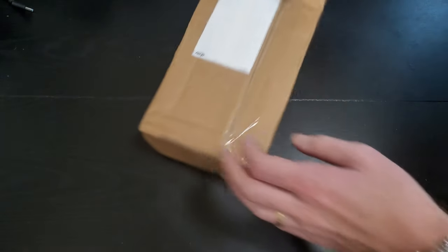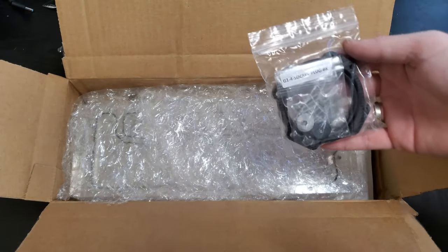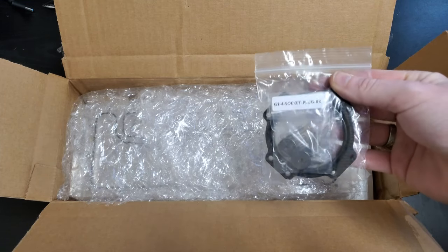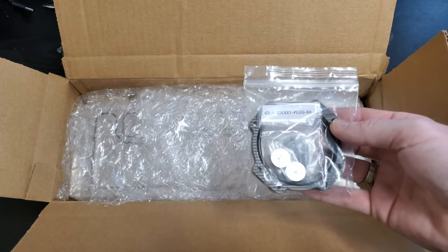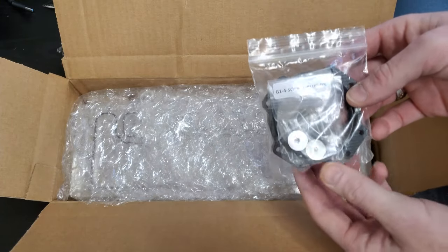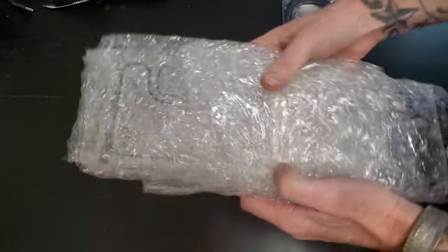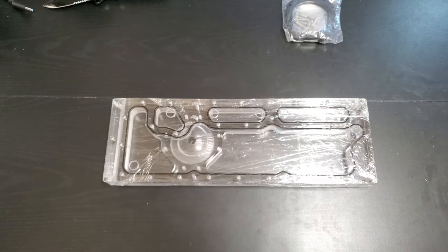All right, let me get this guy opened up. So first thing we get here — I will have a link for this stuff down in the description below. I did buy this off of eBay. It's from Radicalt Customs. He has an Instagram and eBay page and makes custom distro plates. I'll post his link below. So this is a mount for a D5 pump, and we have a distro plate here.